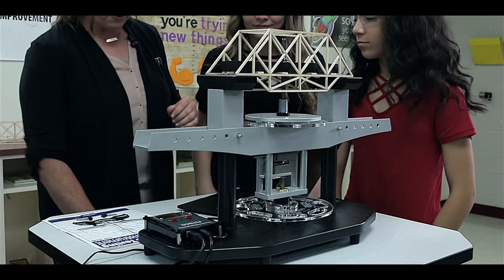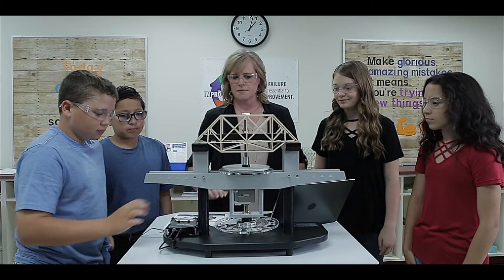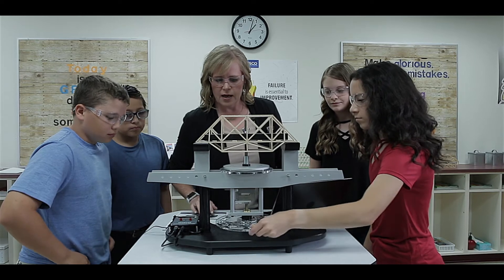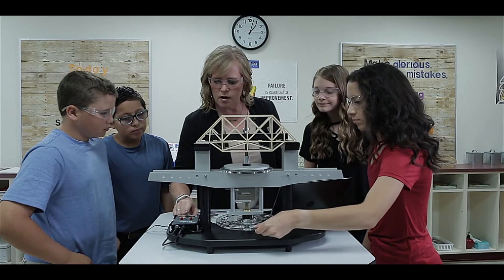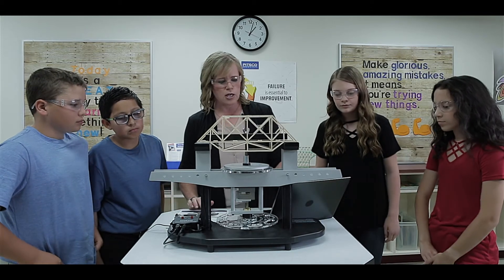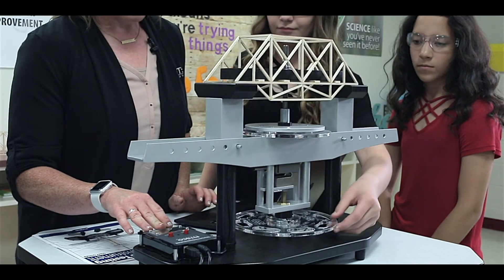I think we're ready to test this bridge. Why don't you zero it out and increase that pressure. Keep going just a little bit more. Okay, we're almost to the breaking point, but it looks like we have just a little bit farther to go. Why don't you increase the pressure just a little bit more?